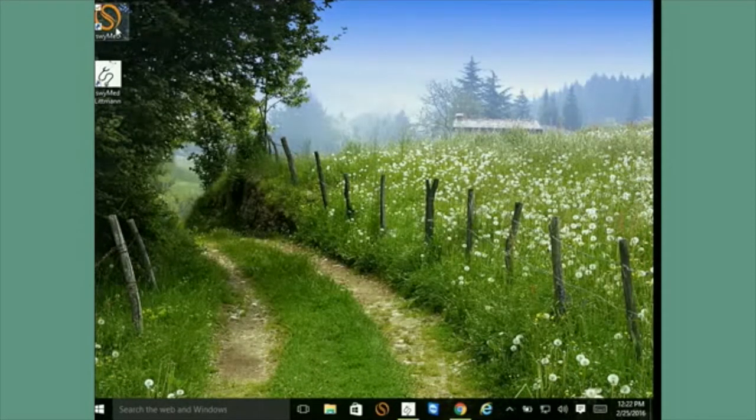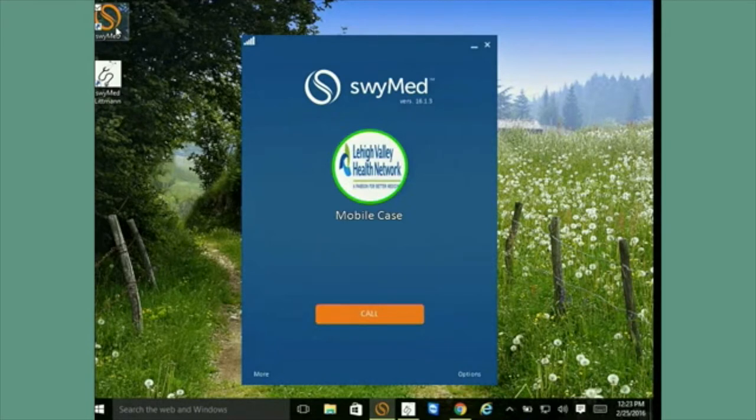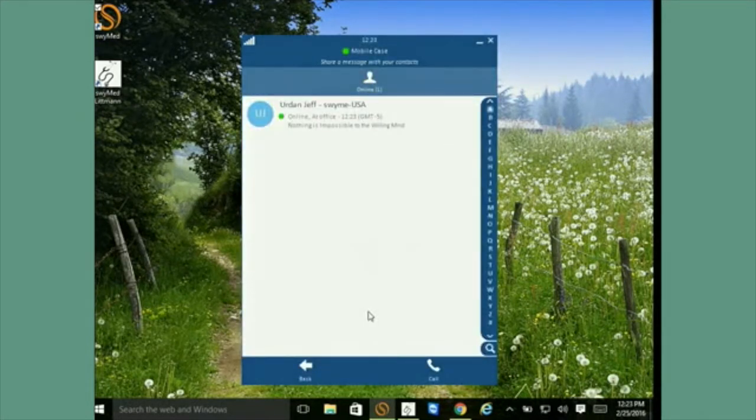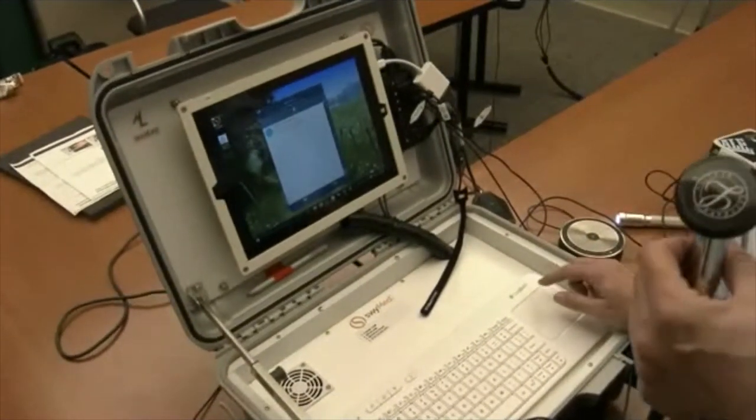The next step is to go to the SWIMED icon, double-click on it, and you will be connected to the server and ready to call. It will show the name 'mobile case' as your name. When you're ready to make the call, press the call button. You can operate using the keyboard trackpad or on the tablet itself. The tablet has been tested and works even with gloves on.